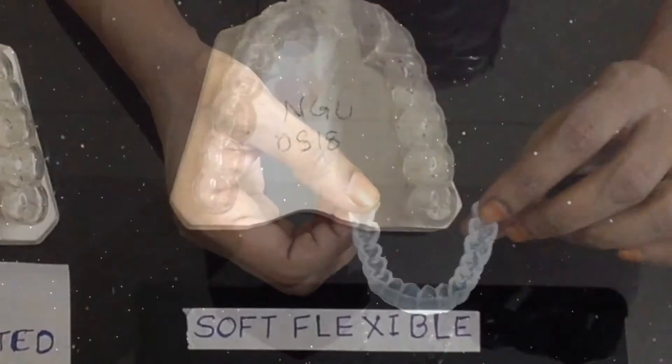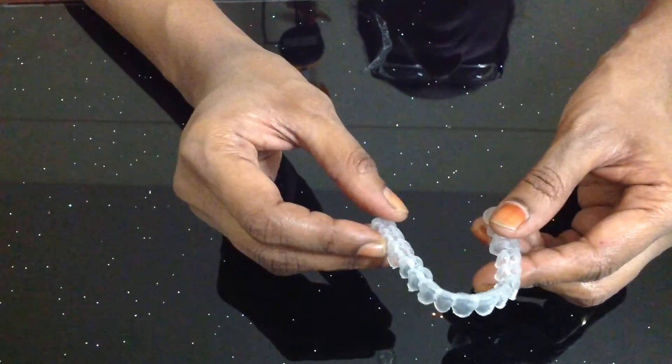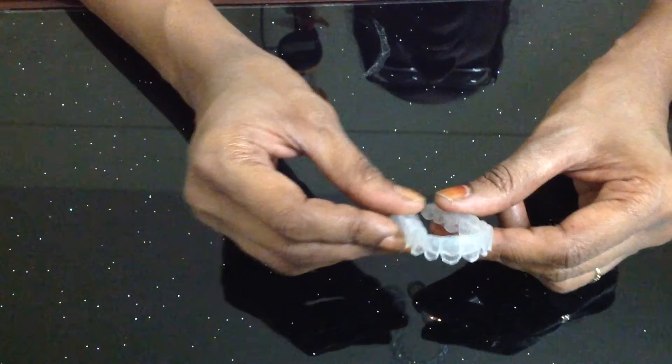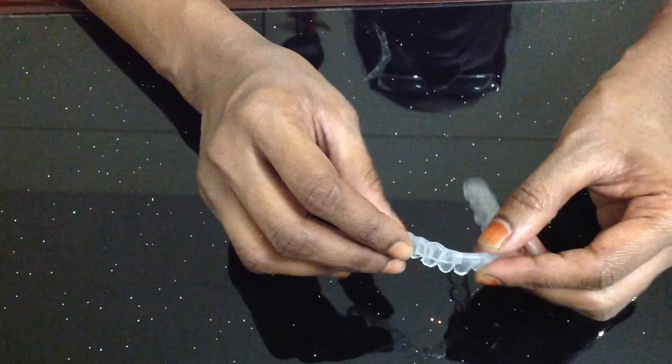The second one is the soft flexible nightguard. This guard is fabricated from 2 mm of soft flexible comfortable material. Indication: this guard works well for heavy teeth clenching and less night grinding. However, if the patient is a moderate to heavy grinder, this guard cannot tolerate the stress of grinding.